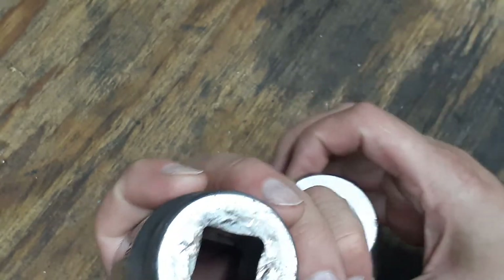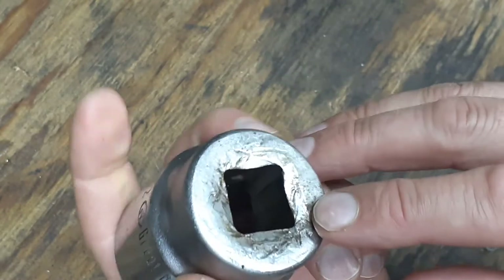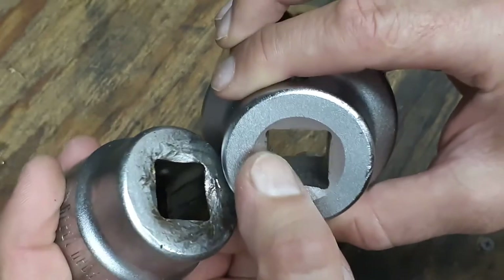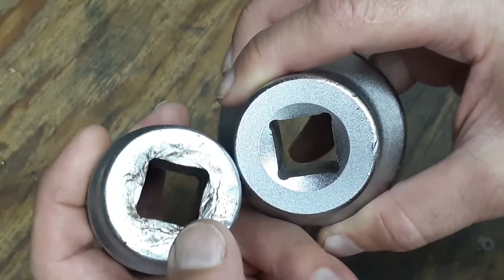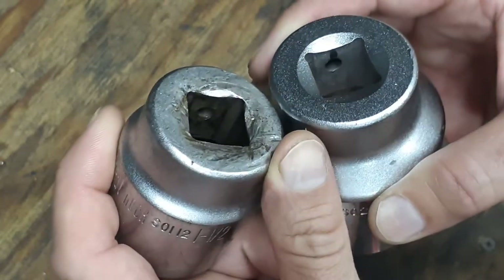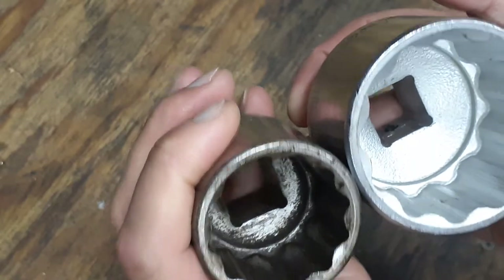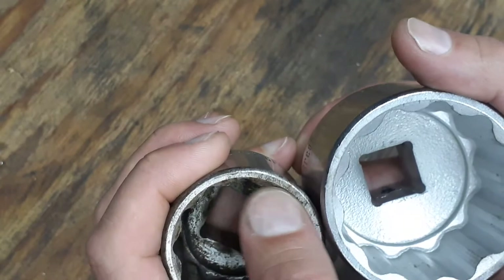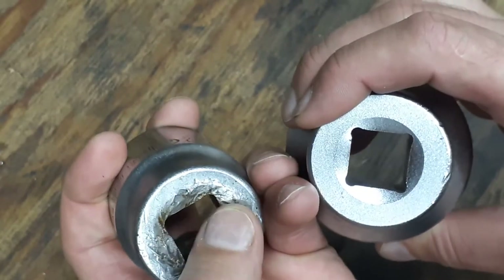This older socket's part number is S0112. Looking at the back of it, this one is chamfered too, but it's been beat up so it's hard to tell — it doesn't look like it was chamfered the same way the new one is; it may have been flat originally, but it's really hard to tell given the beating it's taken. It's also a 12-point socket, the same type of thing, and you can see it is chamfered on the inside and out.